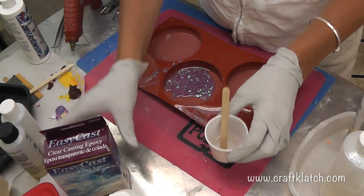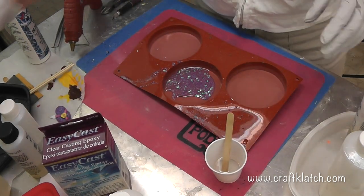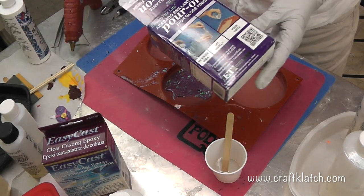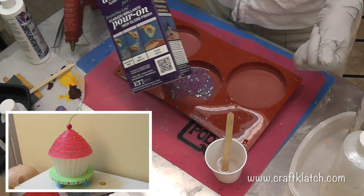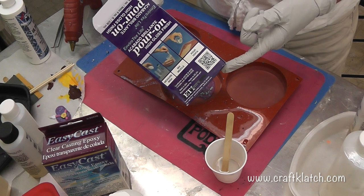I mixed my resin. I'm using the EasyCast, but I did want to mention that you could use the EnviroTex Light also, like I used on the Cupcake Lamp, and that would work perfectly too.